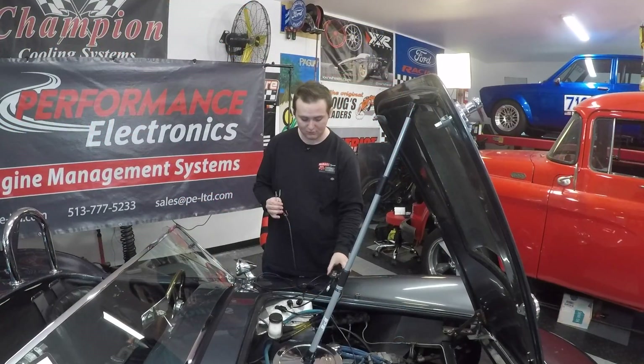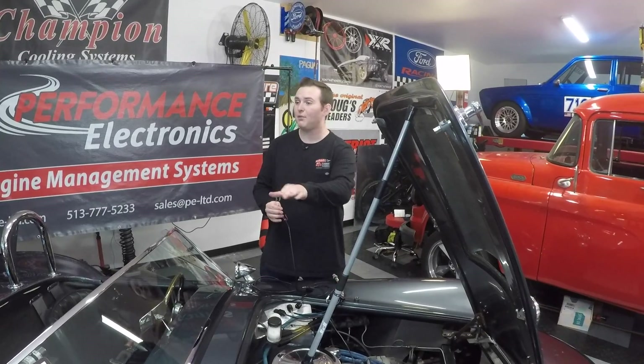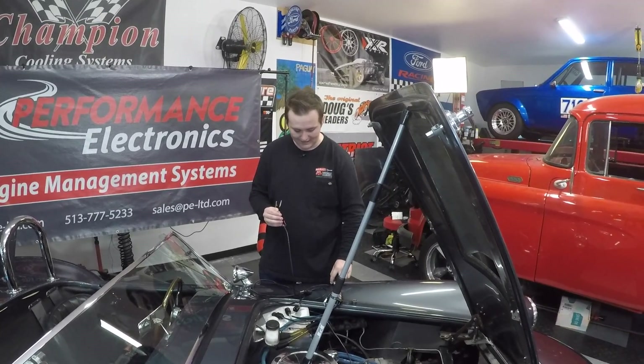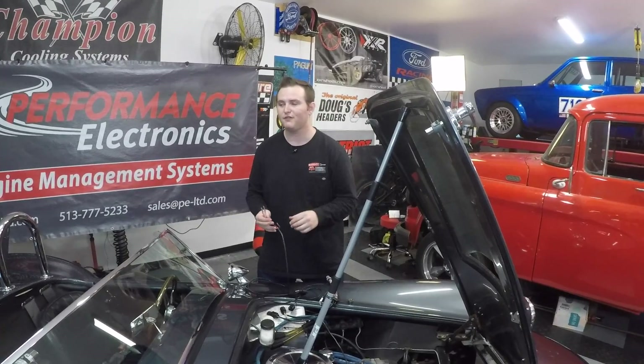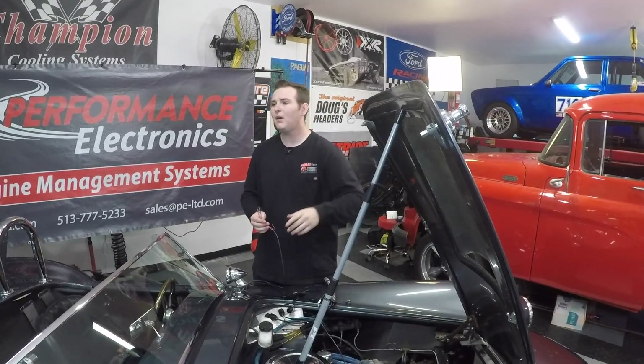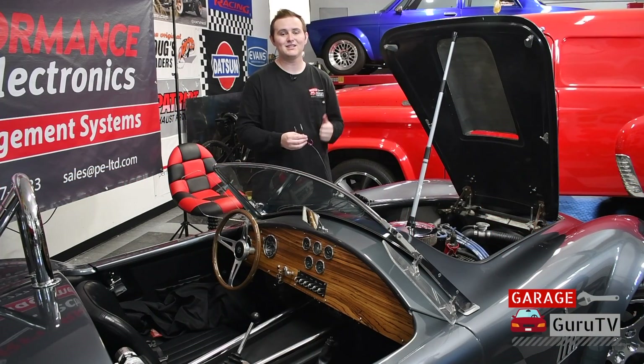We're going to attach our 12 volt switched wire to our ignition coil and the ground to ground. Then we're going to mount the box onto a flat part of the engine bay, then thread in our O2 sensor into an already existing sensor bung in the mid pipes of our Factory 5 Mark IV Cobra. Then we'll turn it on, set it all up with the Bluetooth, and we'll see how it looks.